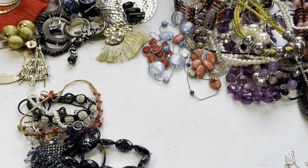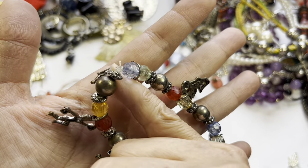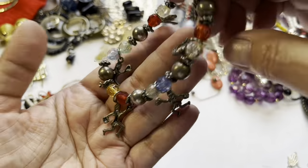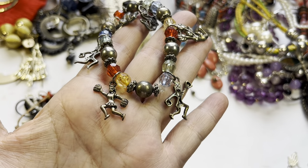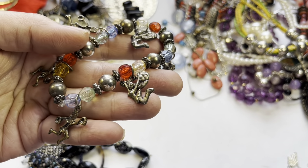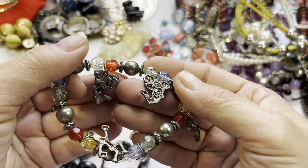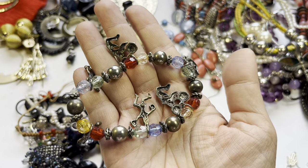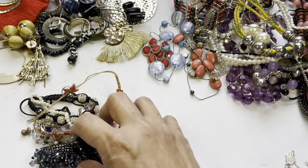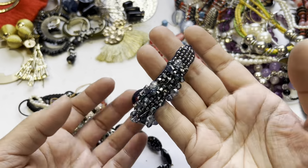Here is a big charm bracelet — it's a stretch bracelet and the stretch is so tight I can see the elastic, so this has to be re-strung. But let's look at the charms. It's a cheerleader charm bracelet — one is a cheerleader, another cheerleader doing a jump. This has to be re-strung so it will be in the craft lot.